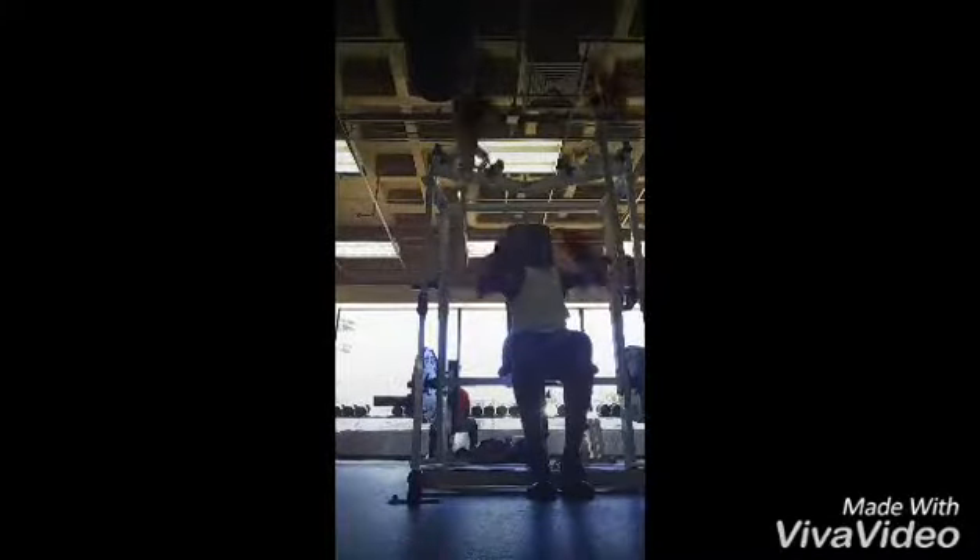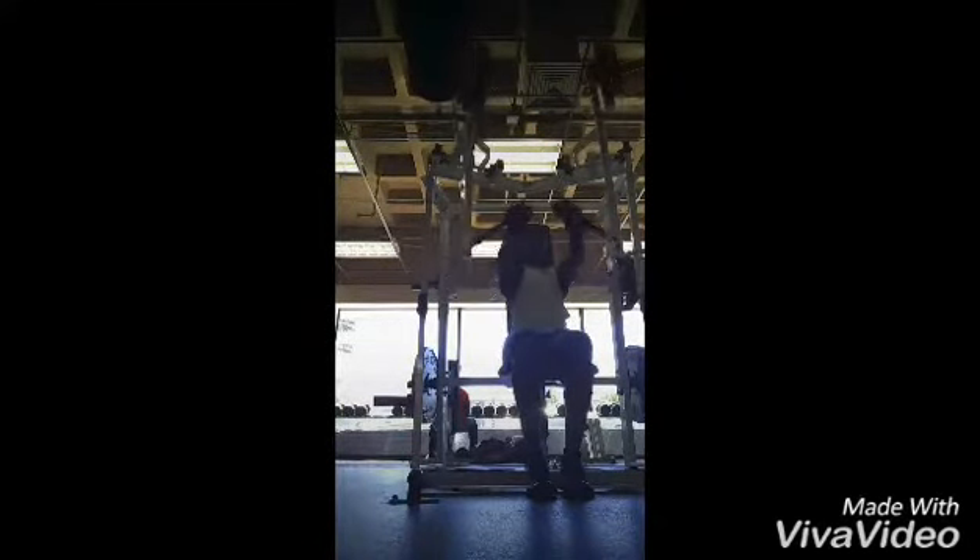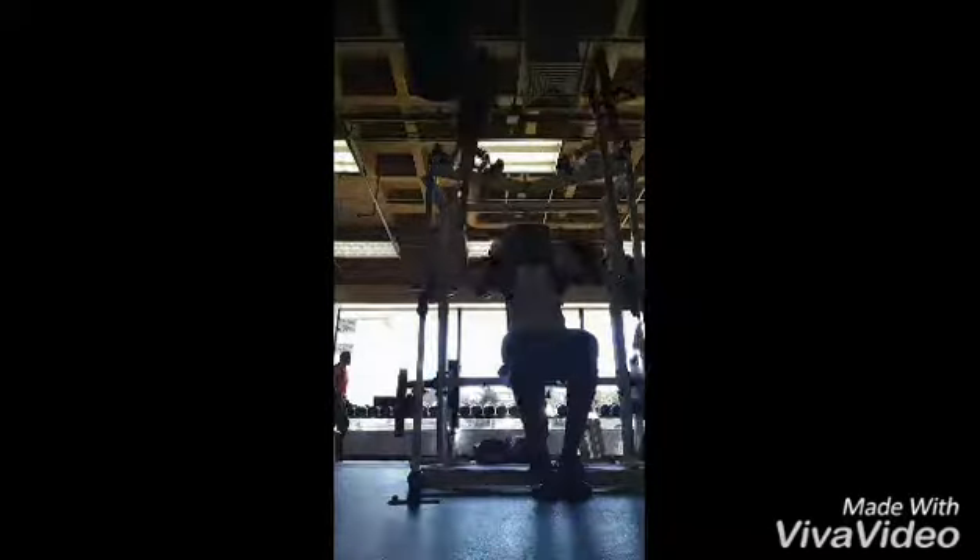Next I went into some hammer strength chest presses, getting a good stretch. I don't have to use too much weight on this machine — that's what I love about it — squeezing at the top and declining slowly on the negative.